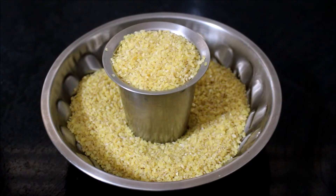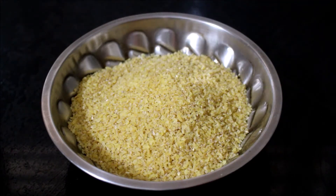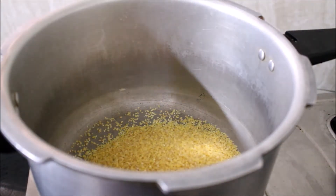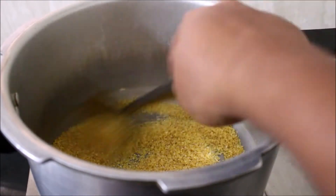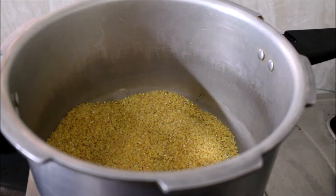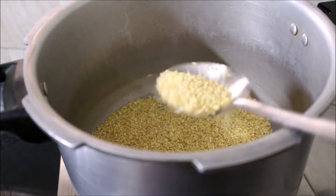Once I've measured the bulgar wheat, I've heated a pressure cooker on low to medium flame. I'm going to dry roast this first — once you dry roast the bulgar wheat it releases a good aroma and your dish tastes excellent. My grandmother used to prepare this all the time; she was highly diabetic. It's a very good dish for diabetic people and even for people who want to diet. Once the wheat has roasted — you have to constantly keep stirring it — it will turn light white in color and release a good aroma. That's when you remove it from the flame and wash it twice.